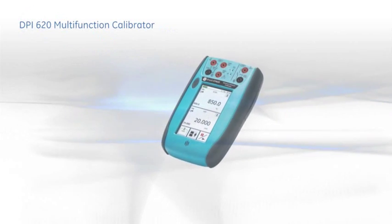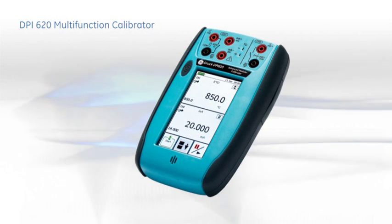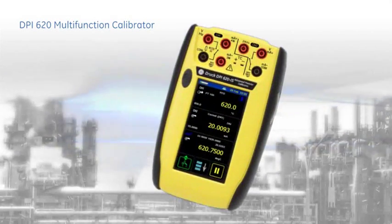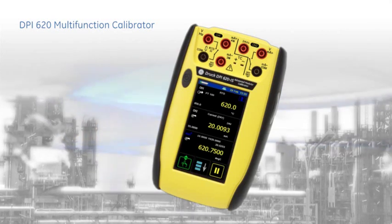The DPI-620 combines a multifunction calibrator, fully featured hard communicator and industrialized PDA in a single, compact and robust field instrument. With the 8X and IEC-EX approved version, it can be used in all hazardous zones.